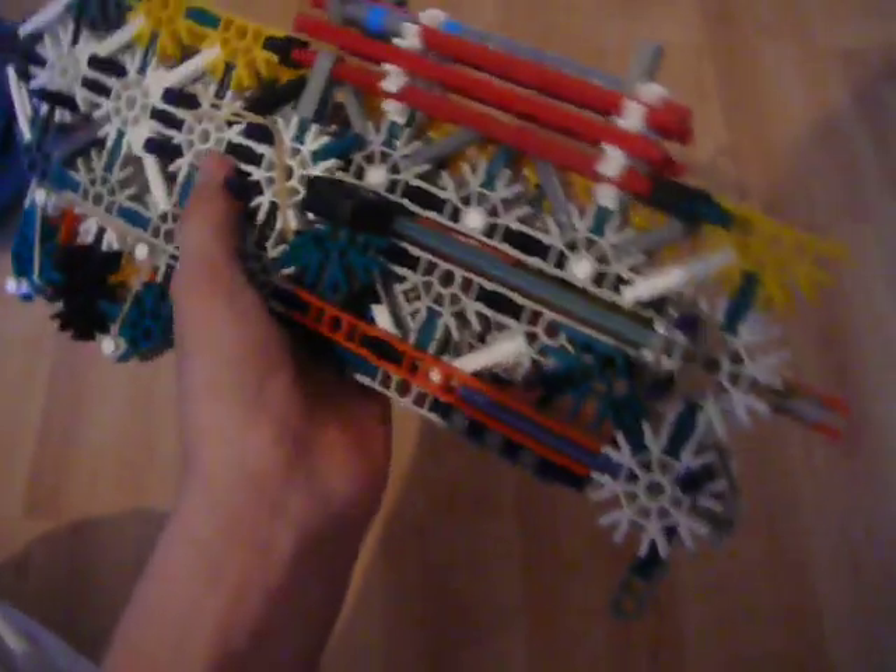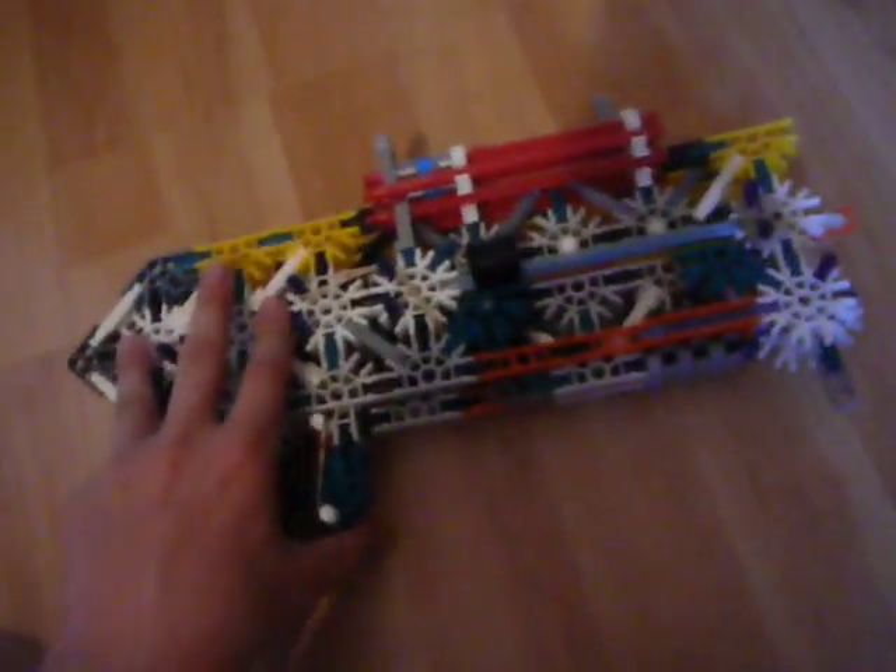This gun is very complex because it has five layers. As you can see, the first one and the fifth one are already different, and the second one and the fourth one are also different. It's really complex. It's pretty heavy already for just being small, and it uses a lot of parts.